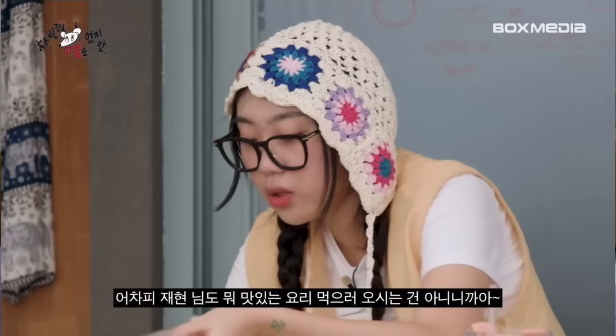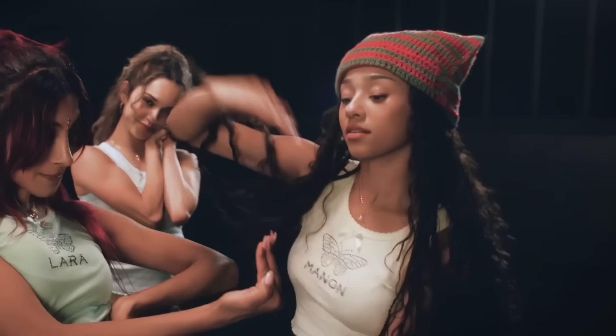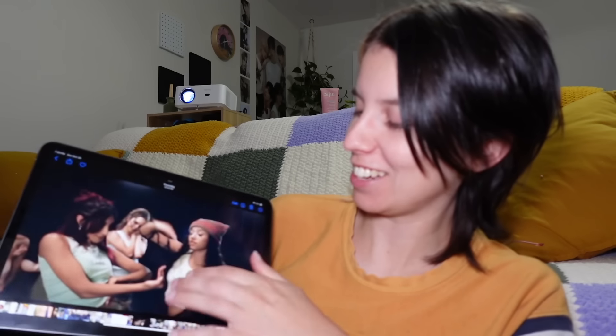Today we're making Youngji's cute little granny bonnet that she wore in her interview with Jaehyun, and Manon's cat hat that she wore in one of the Dutch Dutch Dutch dance videos because it's a cat hat and it's easy. We're starting with Manon's — I was guessing it was Manon, and then I was like, oh, cat's eyes fans are going to get mad at me. But then I go to the screenshot and they're literally all wearing their names on their shirts, so very nice.